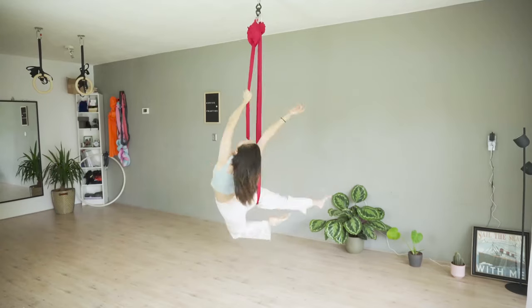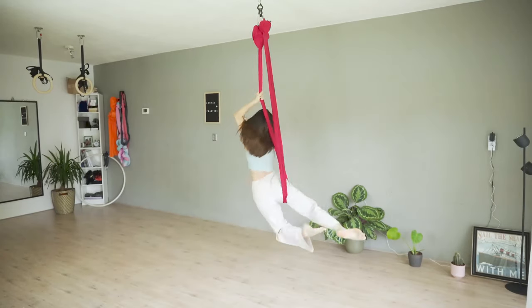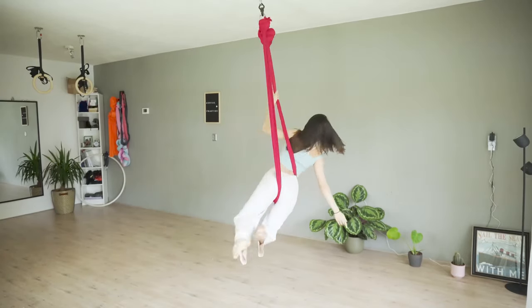Today, I'm going to share some background on aerial arts and how beginners like you and me can do amazing tricks like this. I've also asked the community for their questions, so there will be a Q&A at the end of this video for you to get some answers.